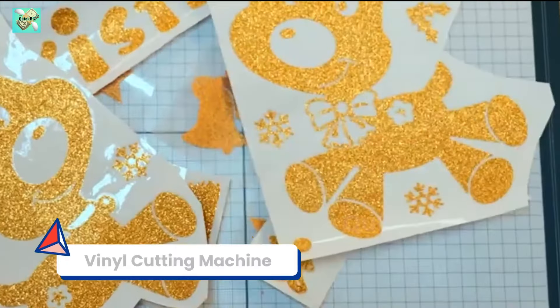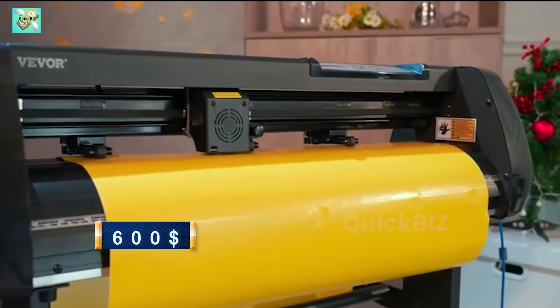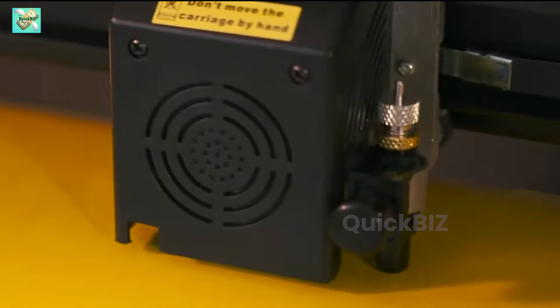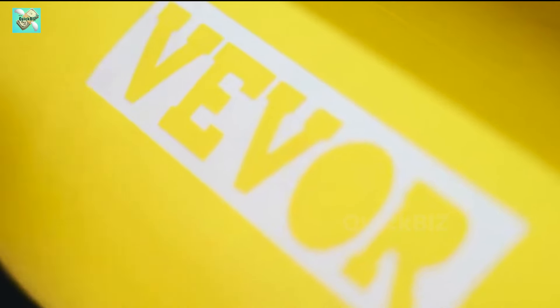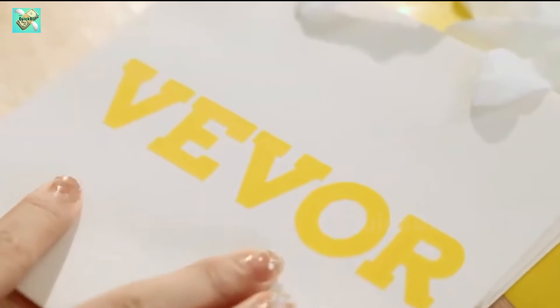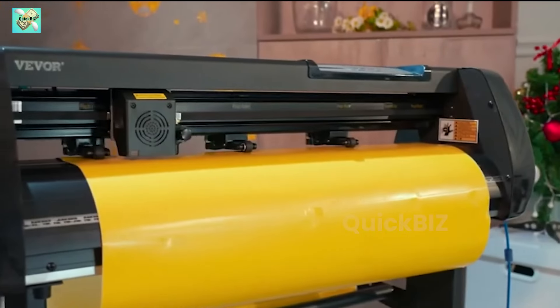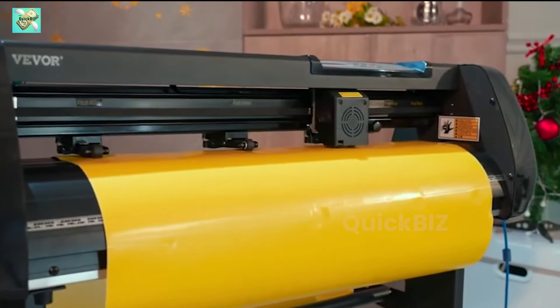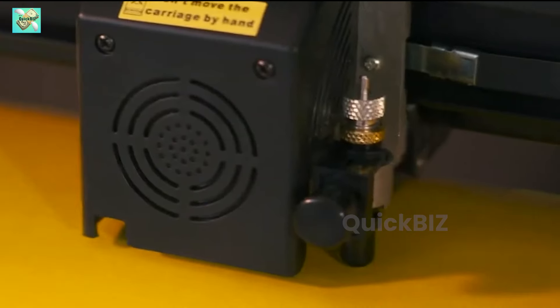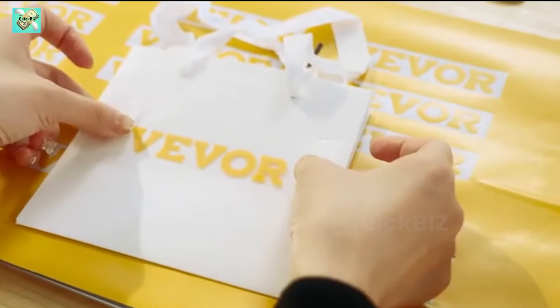Machine number 3: Vinyl cutting machine. Priced at around $600, a vinyl cutting machine opens up a world of creative opportunities. Whether you're interested in crafting custom stickers, decals, or apparel, this machine has you covered. Embarking on a vinyl cutting business can prove to be both enjoyable and lucrative, with customization options that are virtually boundless — ranging from crafting personalized apparel designs to providing vinyl decal services for businesses and individuals.